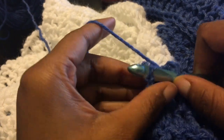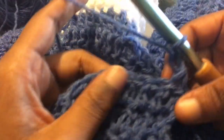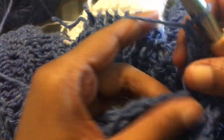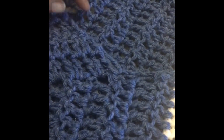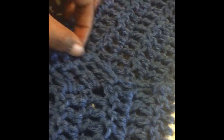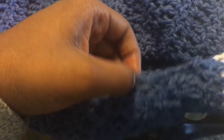You're going to work 16 rows of no decrease, just back and forth for the hood. This is what you should have at the end of that. The next thing we're going to do is sew together the hood part — just slip stitch across. This is what your work should look like. You're going to reattach right where that very first stitch is for where we started the hood, and we're about to put an edging all the way around.